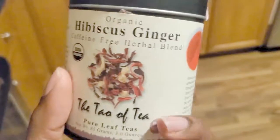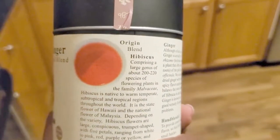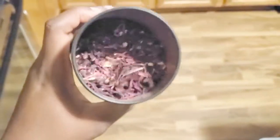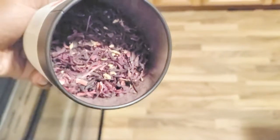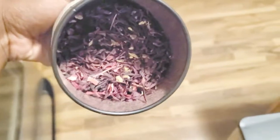Right now I'm showing you the Towel of Tea hibiscus ginger herbal blend loose leaf tea — it is amazing. This is the color it will look like when you steep it, and this is what the tea actually looks like: the hibiscus flower and ginger pieces. Hibiscus gives a nice bright red color, it's sweet, and hibiscus and ginger together is just heaven in a mug.